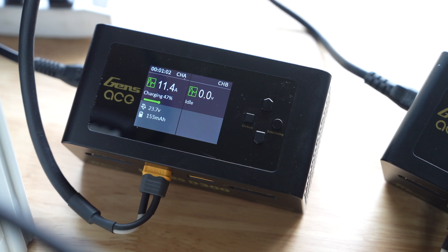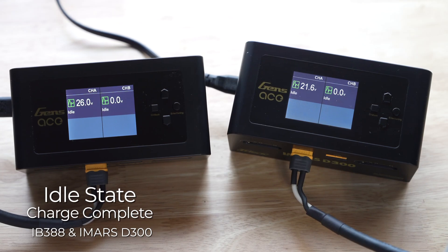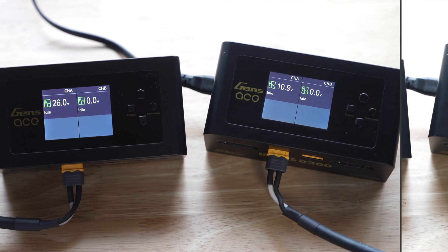The charging percentage on the chargers can be inaccurate. Best practice is to wait until the charger has gone into an idle state and then check the state of charge using the NFC Tools app.